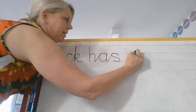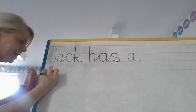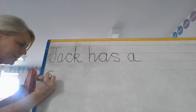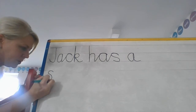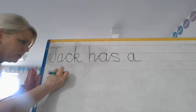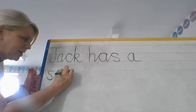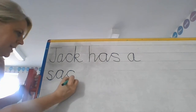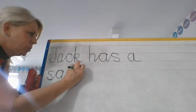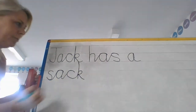Jack has a — this line here — sack. So when you put your S, remember you go over that line at the bottom, diagonal join, hook over, back round — lots of hooking over with these words. Diagonal join, hook over again for that C. And I'm going to do my K nice and tall, back down, up, round and flick. So Jack has a sack.